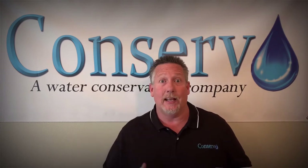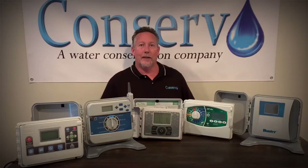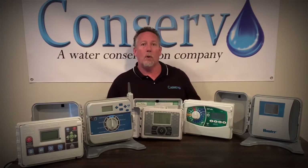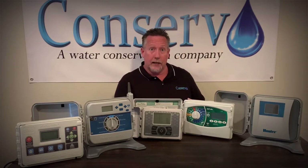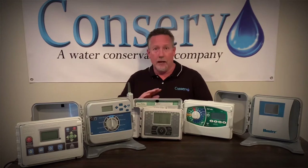We're going to talk briefly today about the weather-based sprinkler timer and how that can help you in your water conservation efforts, and we're going to look at some of the latest in sprinkler timer technologies. There's a type that connects to the internet via Wi-Fi, and there's a type that does not connect to the internet at all, and we're going to go over that.